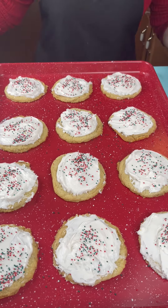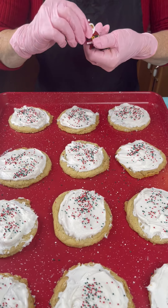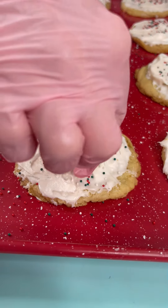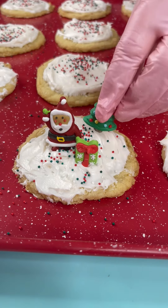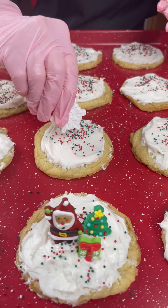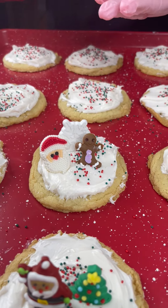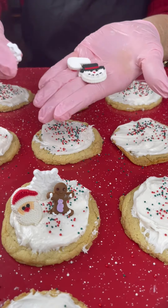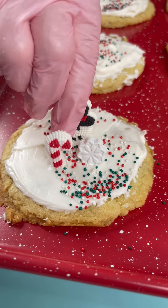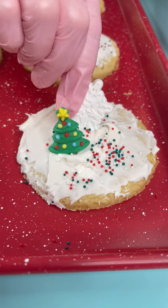Now for decoration, I'm gonna bring in some cute little decorative icing toppers. I'll start with the Santa and put him right up here, just like that. Now a little present, just like that. How about a Christmas tree? Look how cute! Now we've got a snowflake, a gingerbread man, and a Santa — we'll just put those on there. Next up: a candy cane, a snowman, and a snowflake. Then a snowflake, a reindeer, and a Christmas tree.